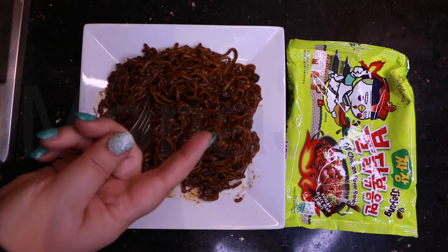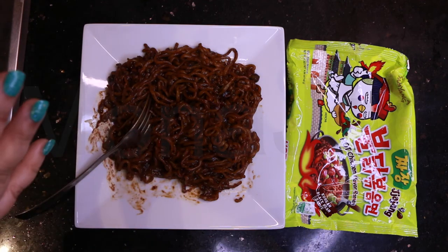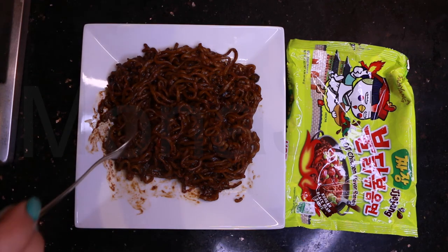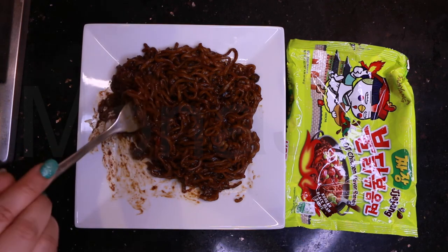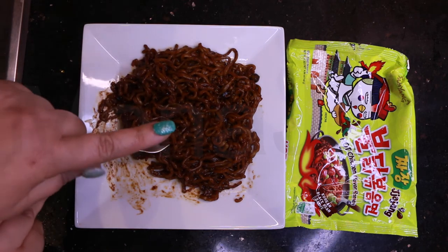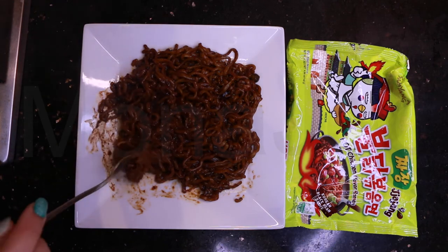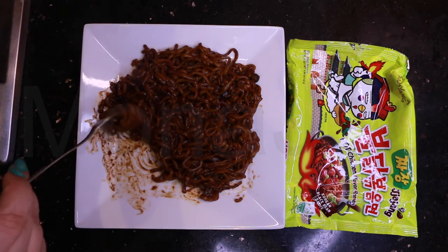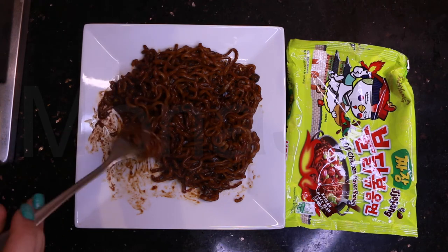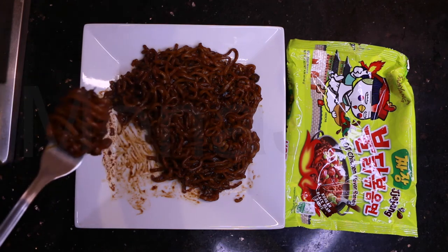As with every hot chicken flavored ramen, you kind of forget the spiciness - but then when you eat it again, UGH! You're like, why am I torturing myself? But you know what, it's not as spicy as the black ramen one and the red one - it's not as spicy. And the black beans are really giving you a very good texture, along with the chewiness and thickness of the noodle itself. Good combo.